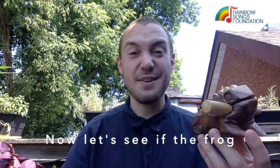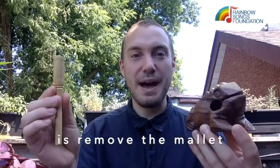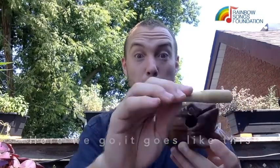Now let's see if the frog can say the same thing. So first thing we want to do is remove the mallet and then we're going to run the thick part of the mallet right up the frog's back. Here we go. It goes like this. Wonderful.